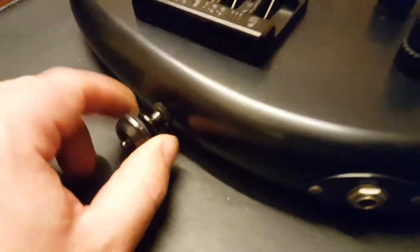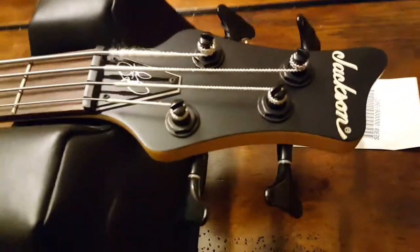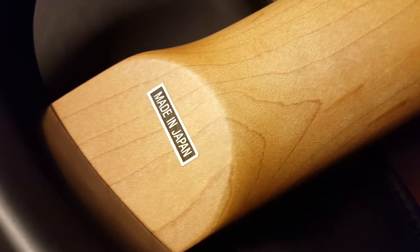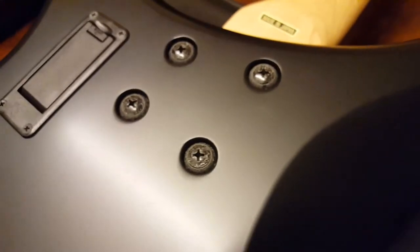You've got the strap locks here and there. Very interesting headstock shape too — very small for a Jackson headstock. Usually you've got something huge and pointy, but I kind of dig the shape of this one. You can see the stickers are still on the back of the tuners — Jackson Concert Bass tuners. A really nice maple neck. You've got the Made in Japan sticker — looks brand new because the bass is brand new. Scarf joint there. Rock-solid construction and a bolt-on neck.